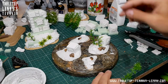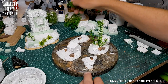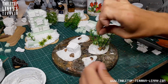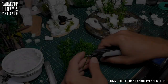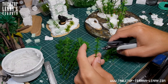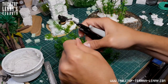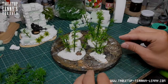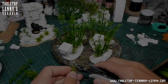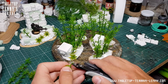Stick the prepared bamboo in the moist mixture. A few smaller and different plants makes the jungle even more interesting.